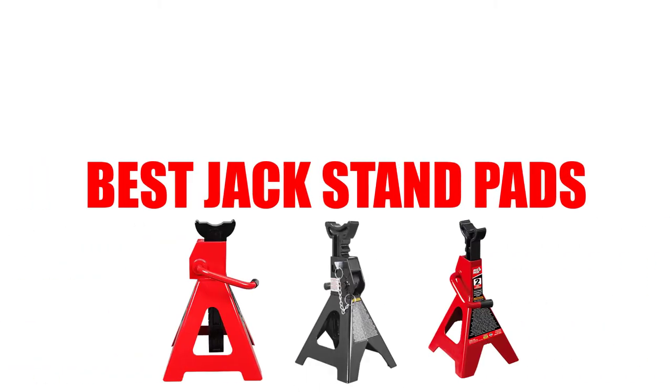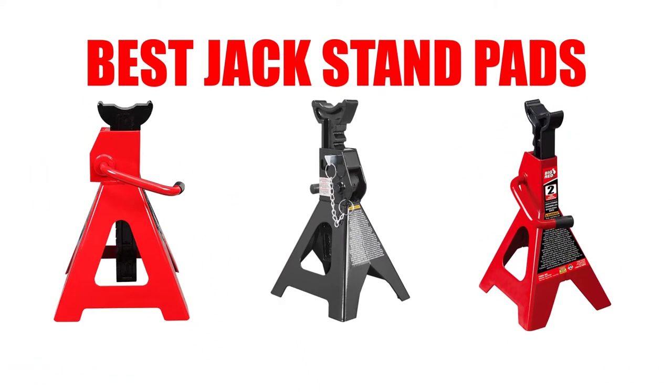Are you looking for the best jack stand pad? In this video we will break down the top three jack stand pads on the market. We have included links in the description for each product mentioned, so make sure you check those out to see which one is in your budget range.